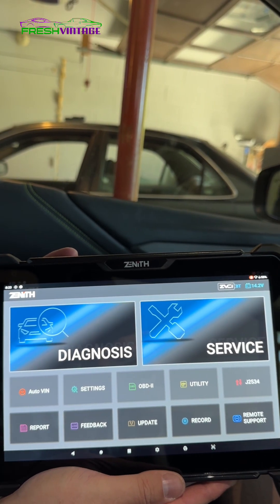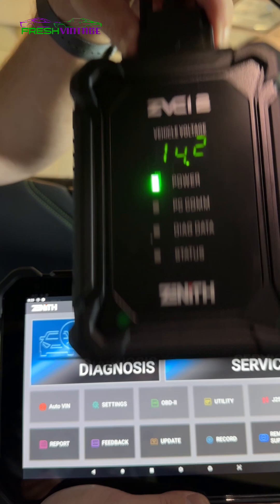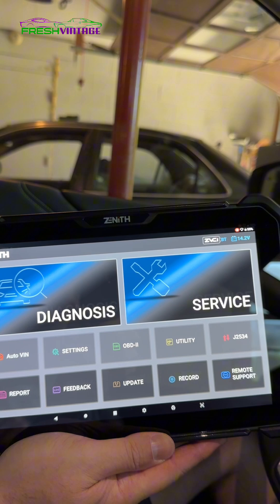Today on FreshVintage Garage we're checking out the Zenith Z7. We got our scan tool and our J2534 box plugged in. We're going to show you some of the software capabilities and dive into this right now.